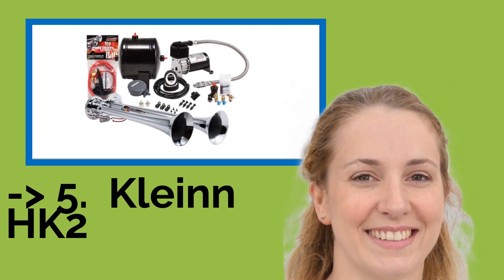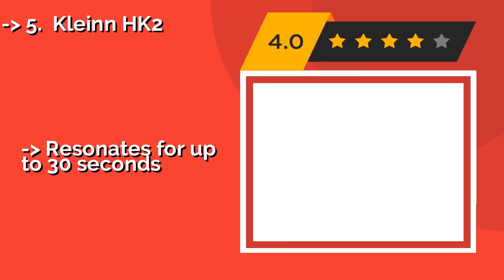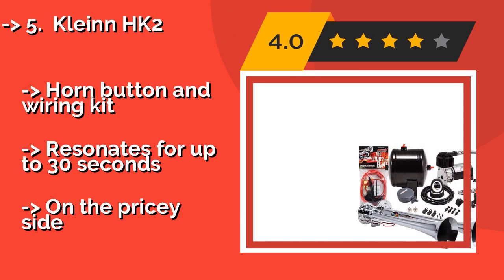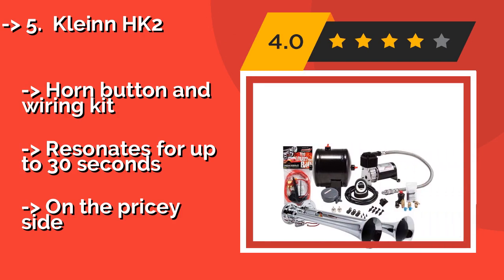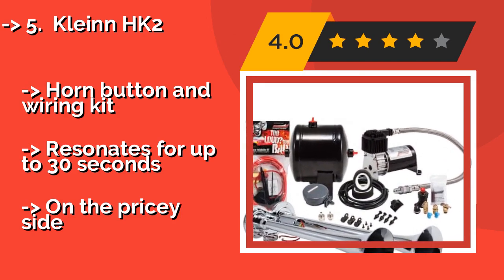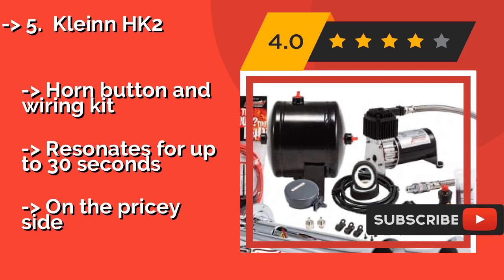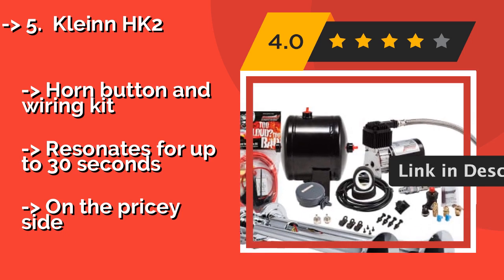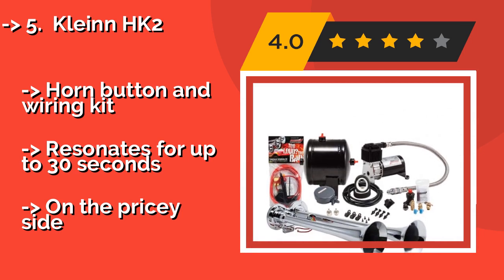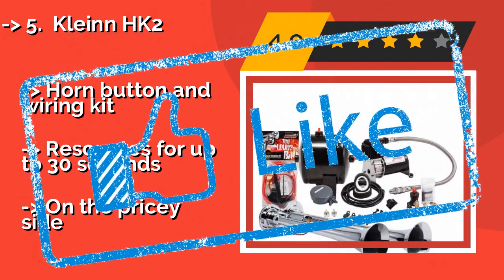The fifth product on the list is the Thrustmaster TMX Pro. Officially licensed by Microsoft, the Thrustmaster TMX Pro, approximately $246, delivers a quality gaming experience with realistic feedback courtesy of a combination of pulleys and gears. Its rotation is adjustable from 270 to 900 degrees for your preferred level of sensitivity. An excellent mid-range choice featuring dual sequential paddle shifters, but it uses a bulky desk clamp.